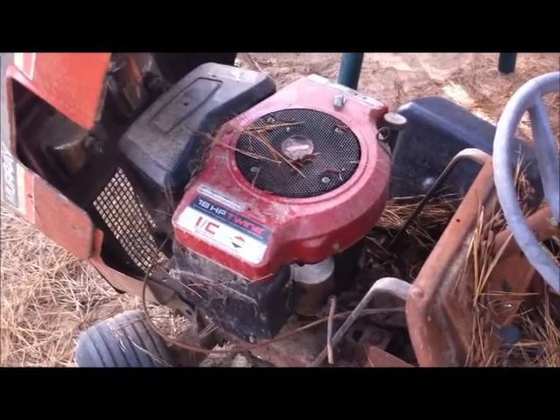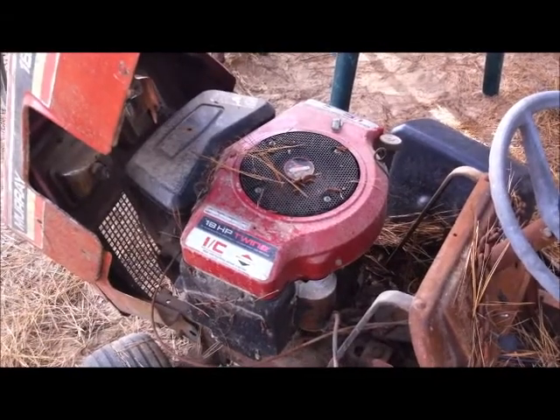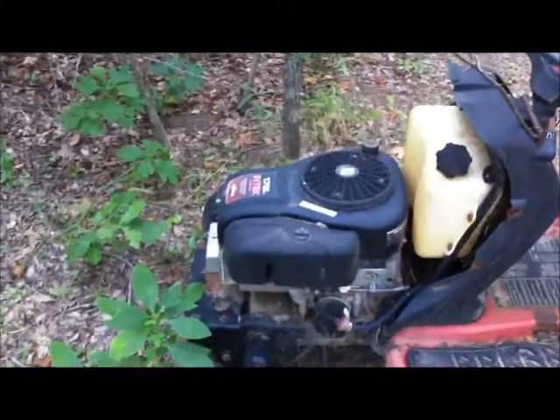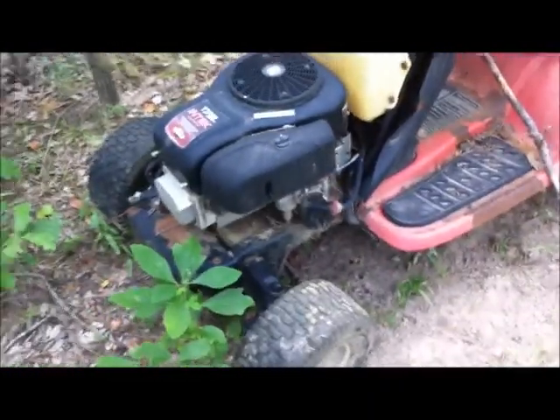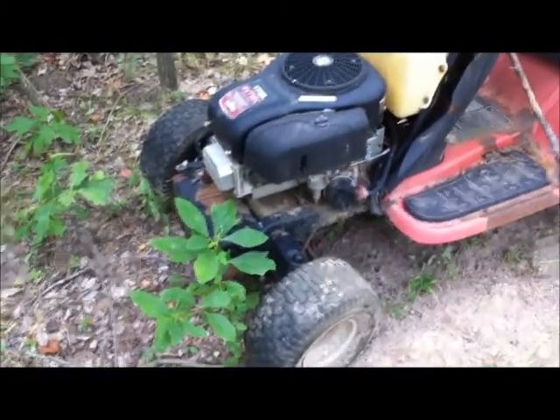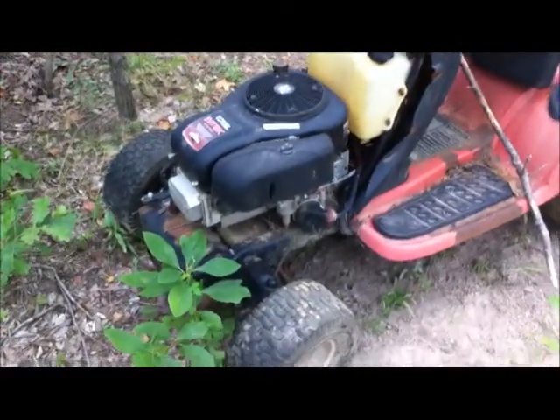Got another one somewhere — that's a seventeen and a half horse, perfectly good motor. The rest of the machine wore out before the motor did. That's what new riding mowers do, I guess — the engines outlast everything else.